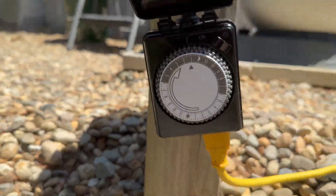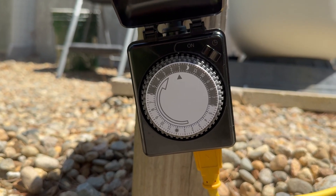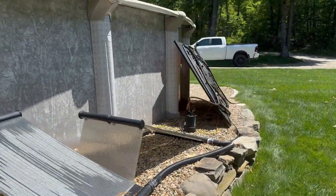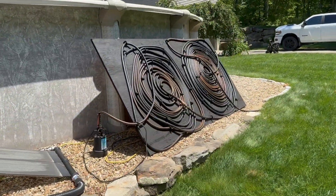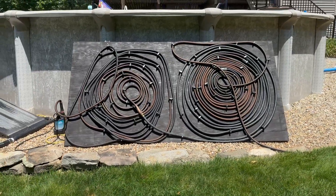Get it right on Amazon, I'll put a link in the description. Got this set to run for 15 minutes every 15 minutes, which lets this black hose heat soak. Runs for 15, gets that hot water in the pool. Off for 15, heat soaks.